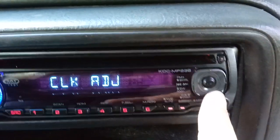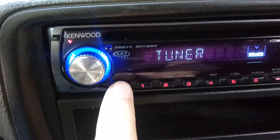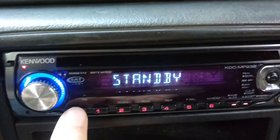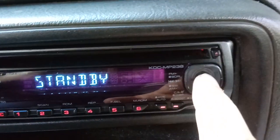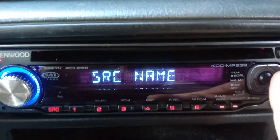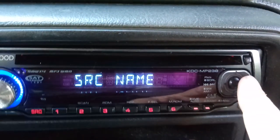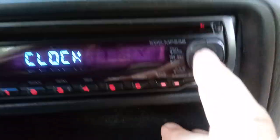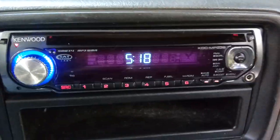Go back over to the source button and put it back on standby — you can really be in any mode to do this. Push this button in for a second or two and it'll say 'display select'. 'Source name' means you can set it to show standby or auxiliary, or you can set it to 'clock' and push the clock button so the clock will appear on the display.